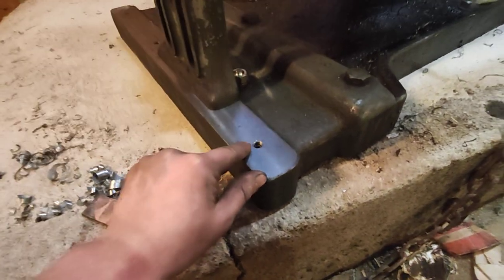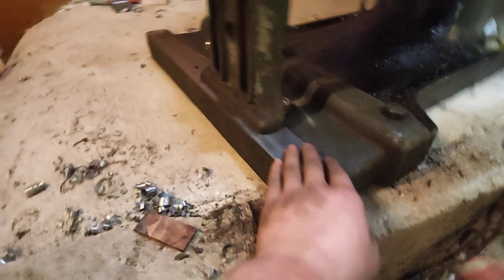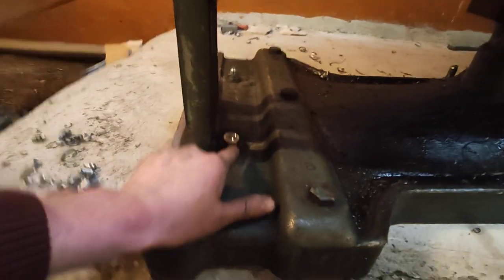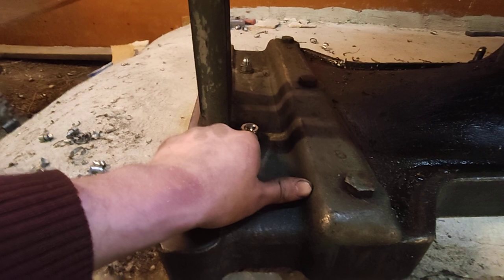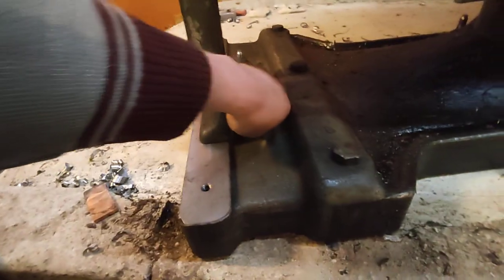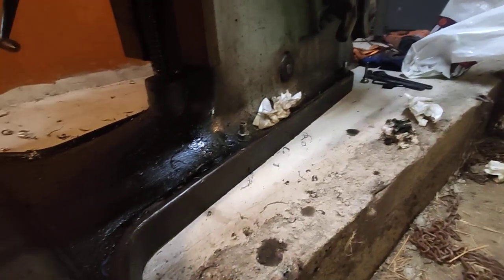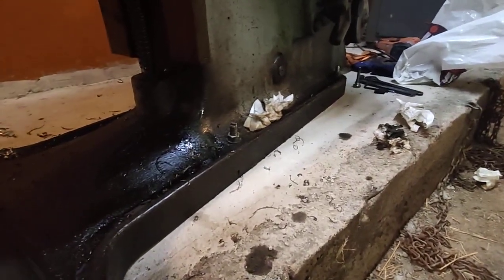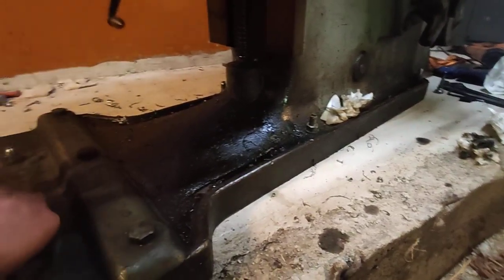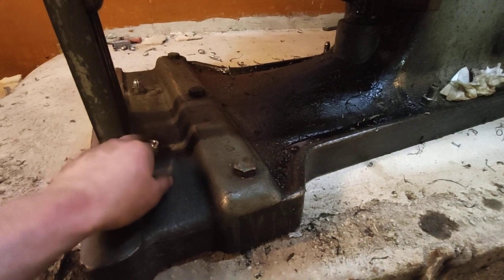It's further straightened by these jack screws, and the foot is held down by these anchor bolts to the concrete. The whole machine is bolted down with 16 millimeter anchors — there's six of them in total, including these.